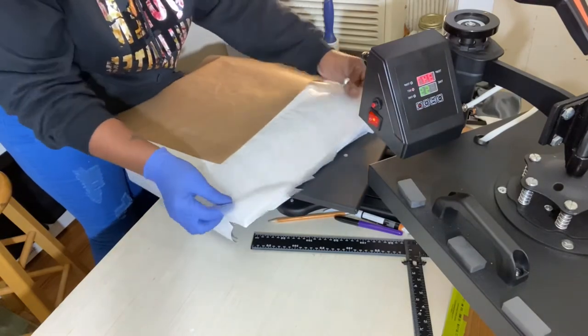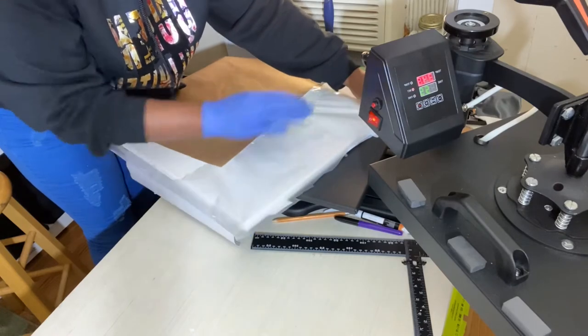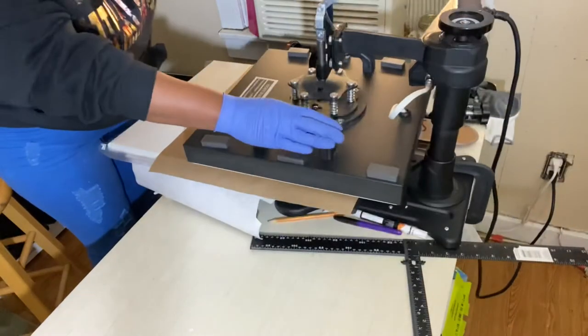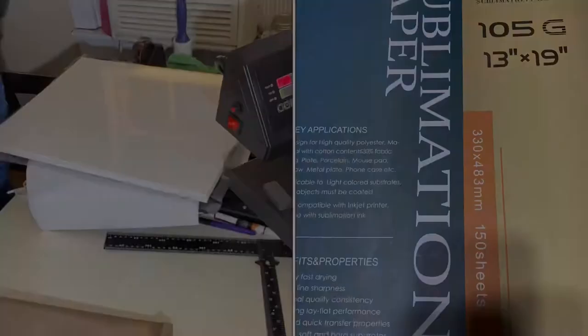I pressed that part out and it actually flattened out — even though I couldn't get it all the way flat before I pressed it, it actually flattened itself out. So I tacked this side down again.